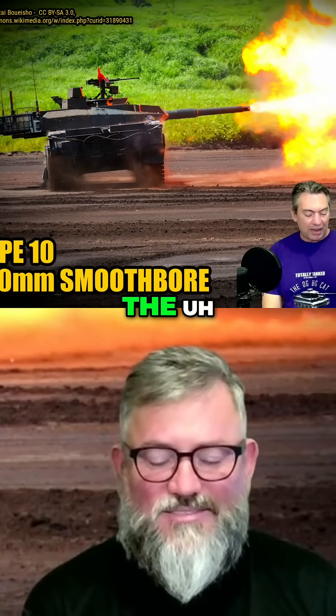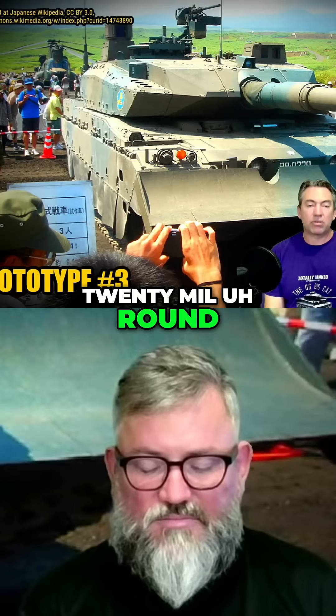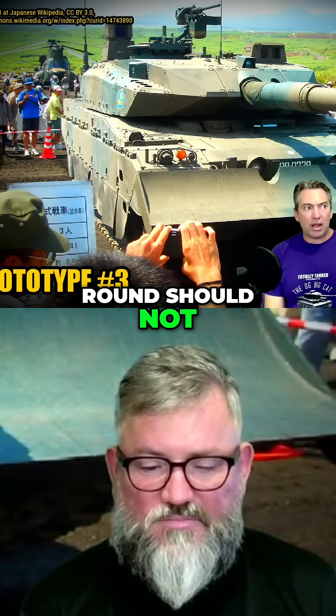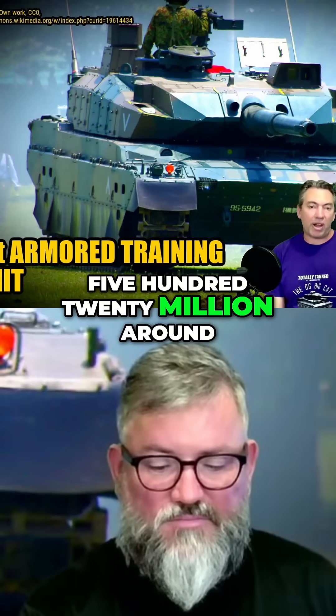It is designed to survive a 120mm round to the front arc — so a 120mm NATO round should not penetrate. The tank should survive a hit from the front by a 120mm NATO round.